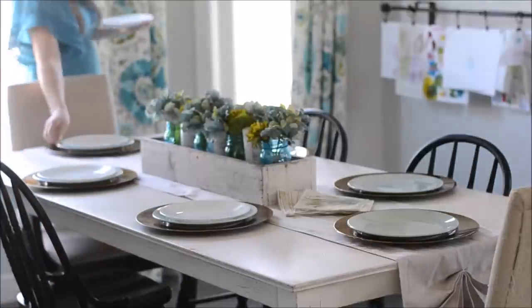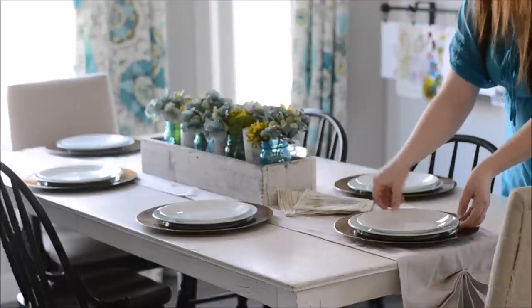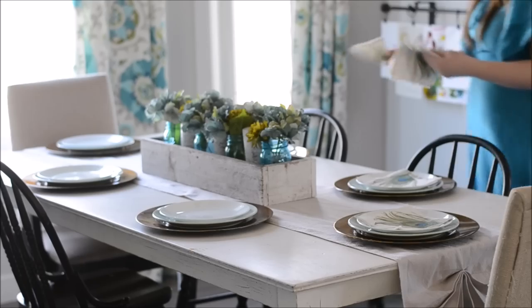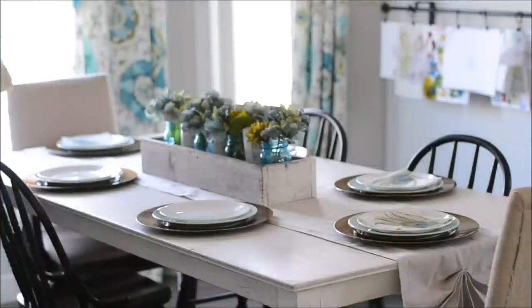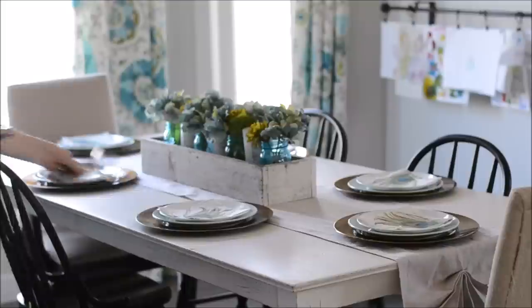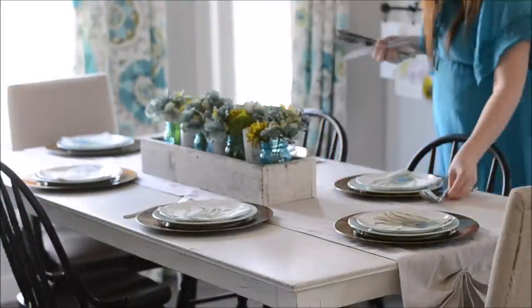Layering on top of those are some white Corel dessert sized plates. This just adds a little bit of texture and a bit of contrast but still nice and light in spring color. Finally on top of that I'm placing some easy inexpensive paper napkins. These ones have a little peacock feather design that ties in the blue and green and gold that I have going here in this color scheme.